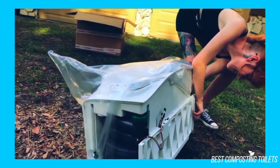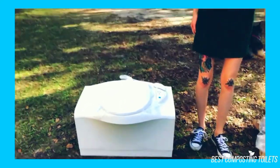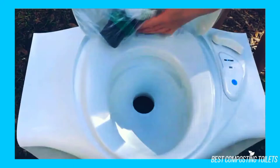The waste tank has an automatic pressure release vent that ensures the waste tank is ventilated, which also avoids excess pressure from building up. The waste tank capacity for the Thetford 32812 is 5.1 gallons, and the flush tank holds 4 gallons of clean water.